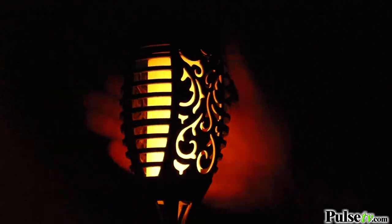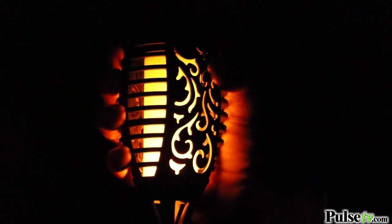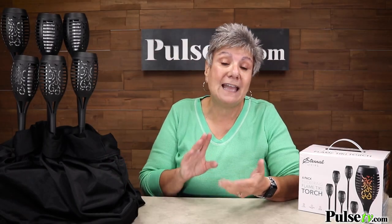Unlike those other Tiki torches that use real fire, these are completely safe. So you can put them around your house and not worry about your kids and pets.